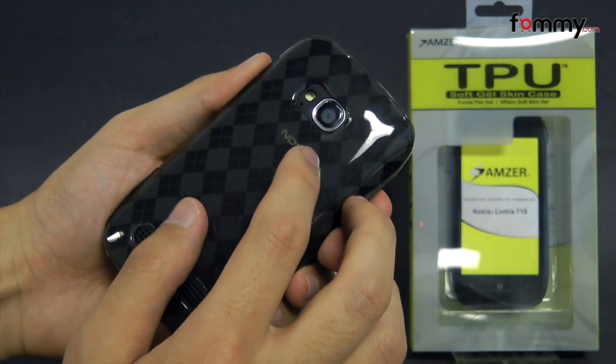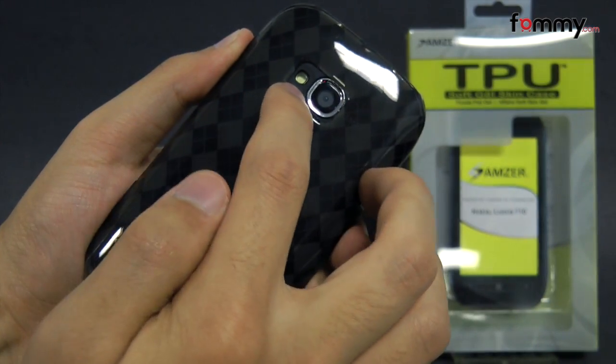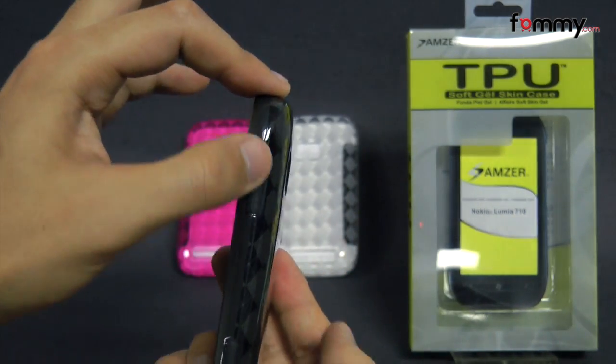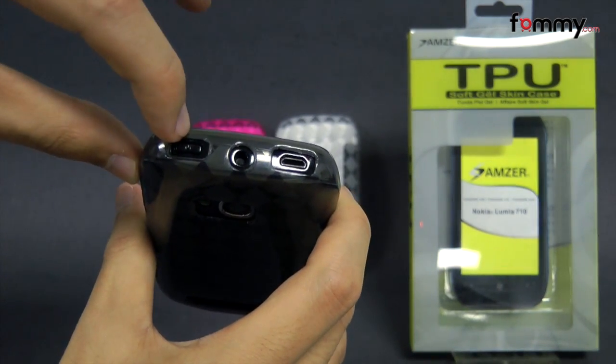It also features precise cutouts for full access to your device, including a cutout for your camera, LED flash, a cutout for your speaker, a raised portion for your volume, and cutouts at the top for your charging port, headphone jack, and your power button.